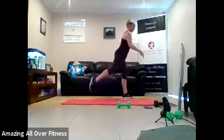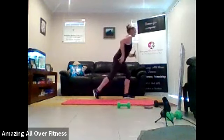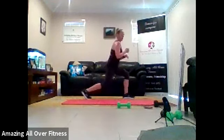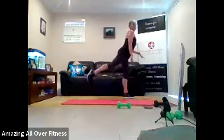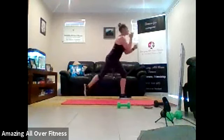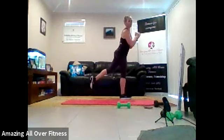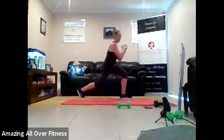Drop down. Squeeze that glute. But when we lift up, we don't want to arch that lower back, we want to keep it in the glute. So it's just squeezing the bum cheek. That's it. We're going to switch in three, two, one. Changing legs. Drop down. Squeeze it up. That's it. Drop back. Squeeze. Eight seconds. Squeeze. Two, one.